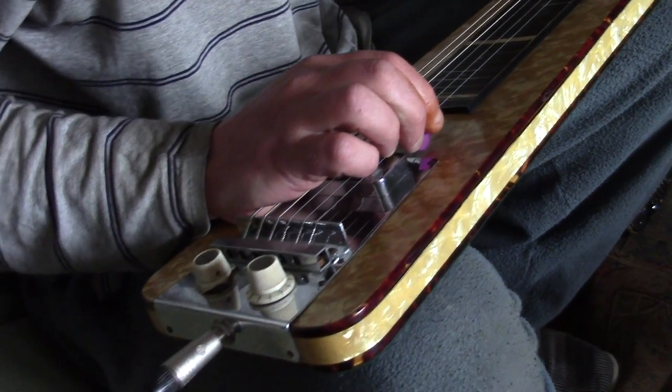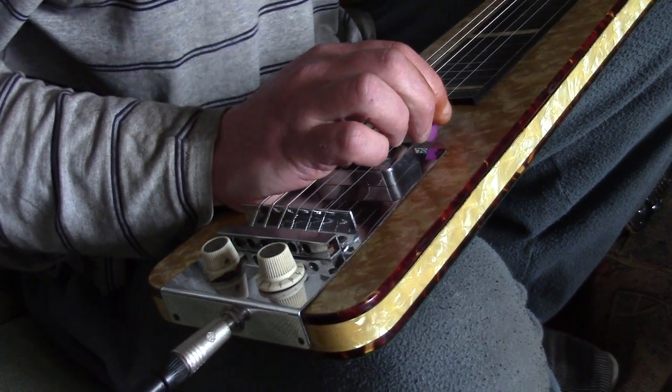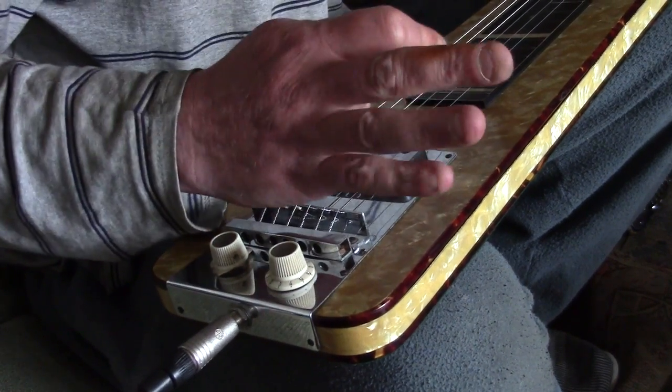So you can actually damp with either the left hand or the right hand. I find that on chords I tend to damp with my right hand, and on picking and lead parts I'll use my left hand to damp the strings. So there you go — there's a bit of damping techniques for you on the slide guitar.